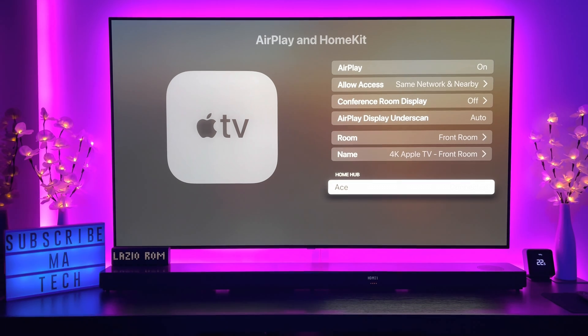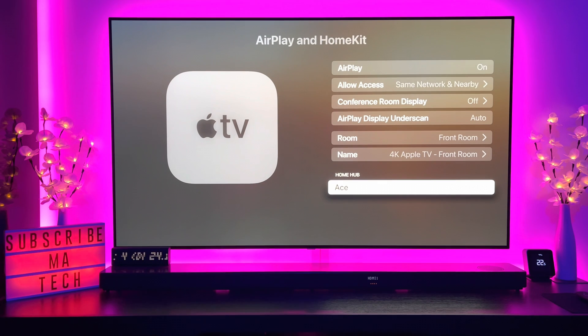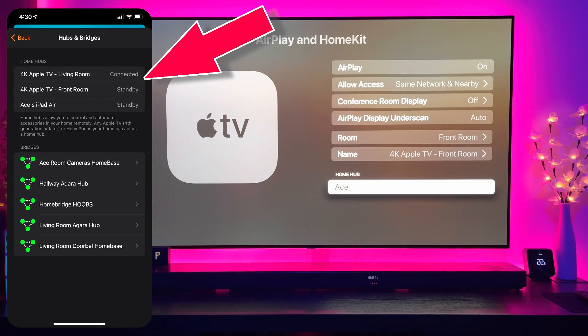What I actually noticed was after updating I was getting it to say 'standby' on all of my devices. I have an iPad Air first gen and two Apple TV 4Ks. Ideally I want at least one of those to stay connected — it should say 'connected' all the time. The living room one is generally used more, so that's the one that will actually say 'connected.'